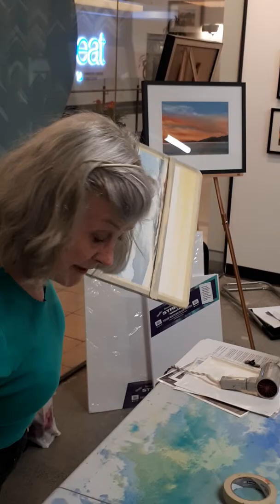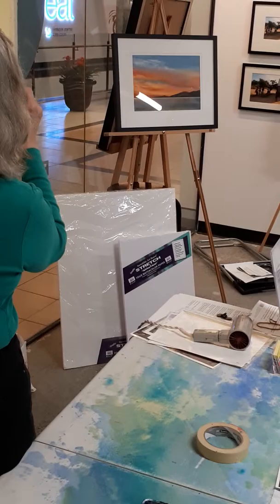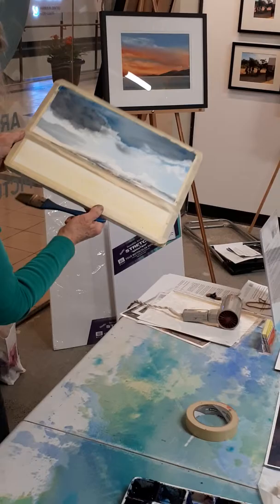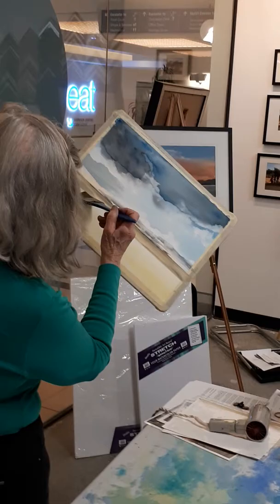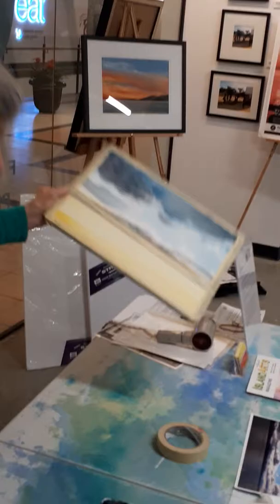I don't stop because if I stop I get a stop line in the middle. So overlap a bit, and then less pigment on the horizon. I don't really go over the land mass.